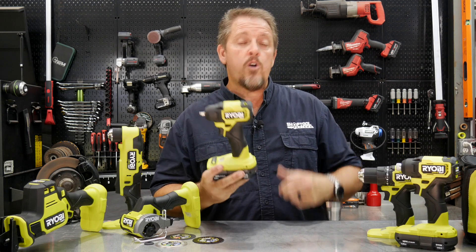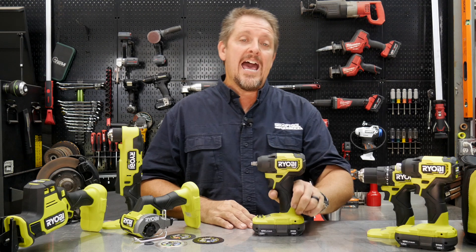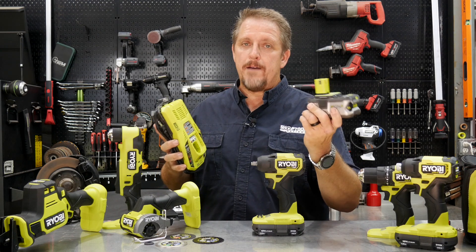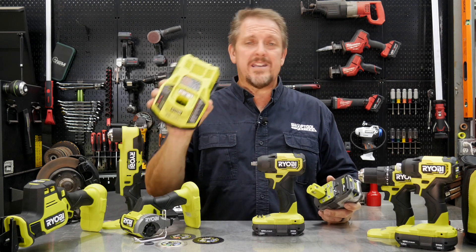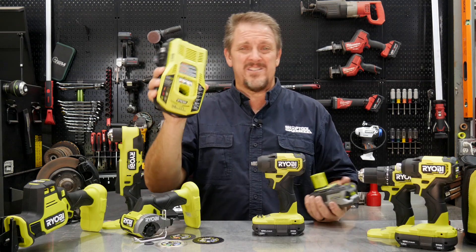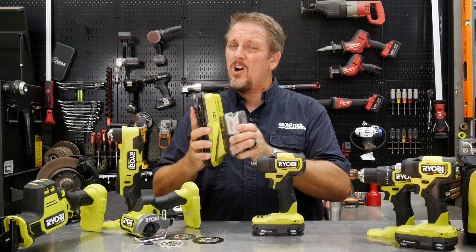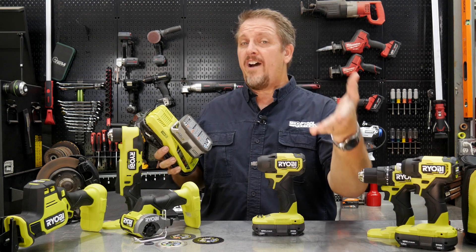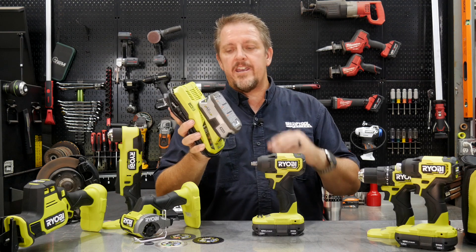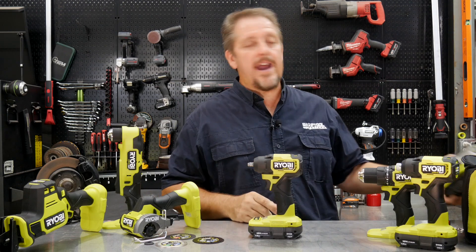If you're an entry-level pro or a professional using this day in, day out — taking engines apart, things like that — I would recommend stepping up to a bigger battery pack, a three or four amp hour. I would also recommend stepping up to a better battery charger. This is their 30-minute IntelliPort charger, about 40 bucks. A three or four amp hour battery runs about 100 bucks, but you can usually find twin packs on sale for around 120. Definitely if you're a pro using this every day, get the bigger battery packs.